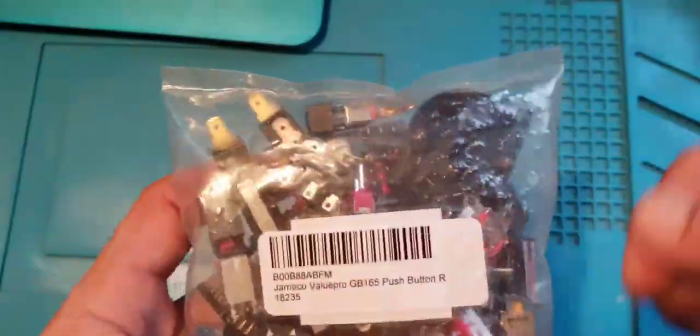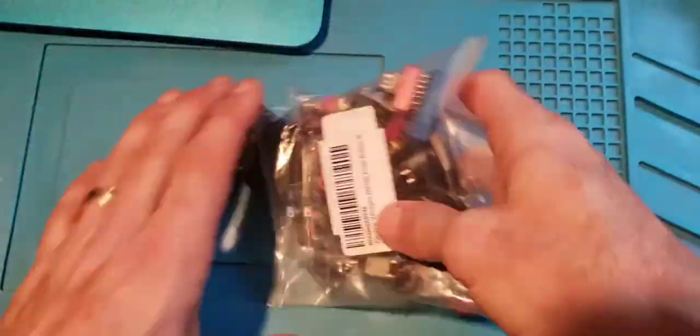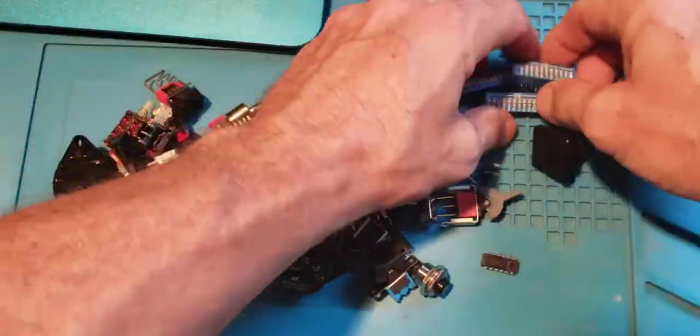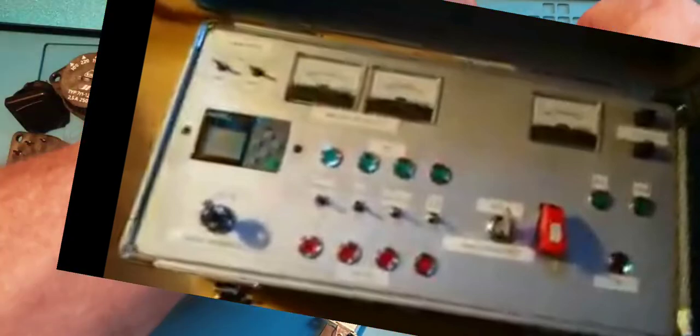I usually buy the specific switch I need for a project, or aggregate junk switches over time by salvaging from other projects. The kids want to create one of those model rocket launch pads, and I thought it would be cool to have a variety of different switches — that's why I went the grab bag route.